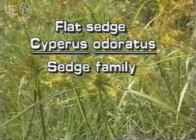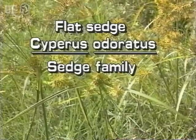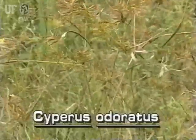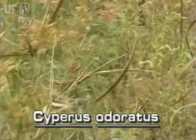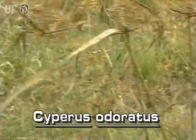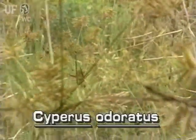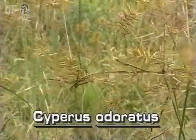Flatsedge, Cyperus odoratus. Flatsedge has the typical overall appearance of the genus: few leaves at the plant base, long leaf-like bracts around the base of the inflorescence, and clusters of narrow pointed spikelets.